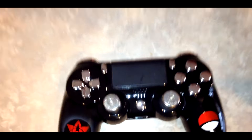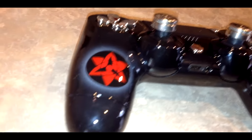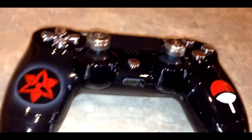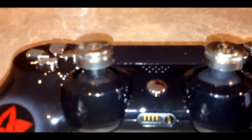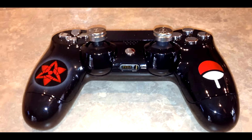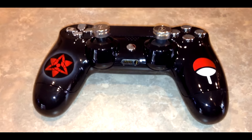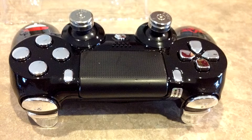These guys are absolutely sick. I highly recommend you guys go check out controllerchaos.com — I'll put a link in the description. I'll also put a coupon code that you guys can use exclusively to save some money off your purchase if you decide to go ahead and design a controller on their website.